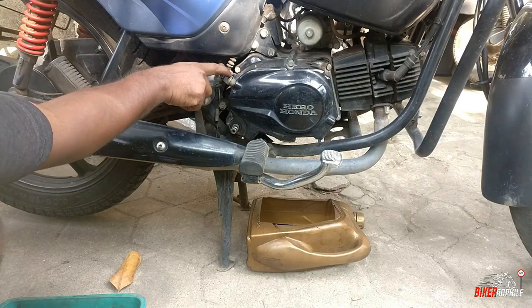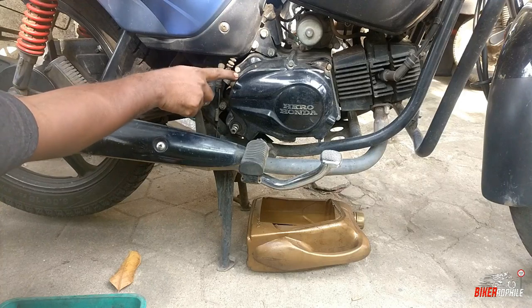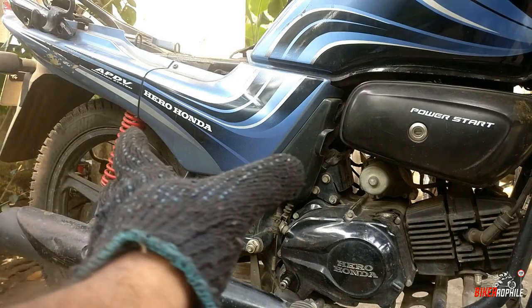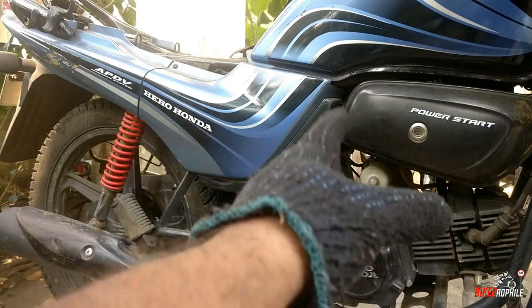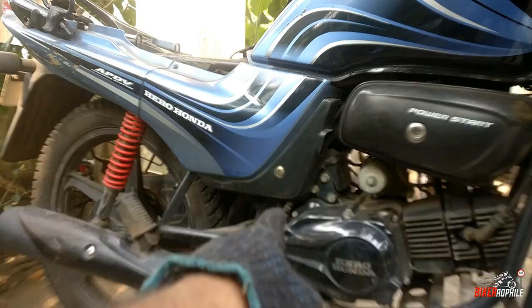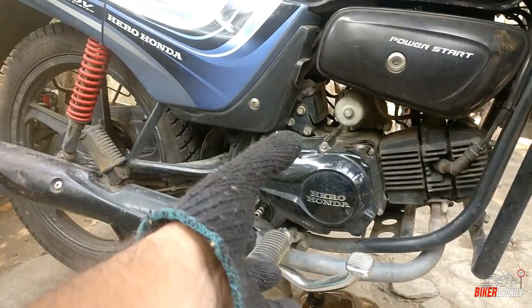The clutch is on the right side. The cover is on the right side. The clutch will release the cover.